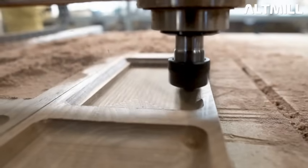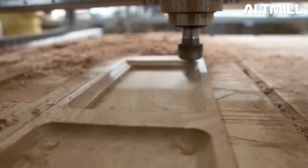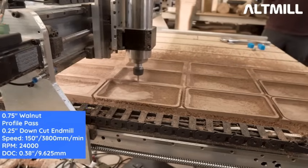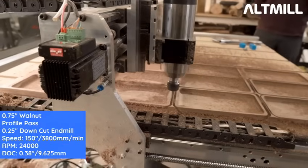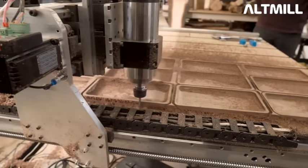Now here's a bull bit and this looks like it's running at about 80 inches per minute. We didn't get enough of the bull bit footage, and now they're doing a down-cutter cutout running at 150 inches per minute.